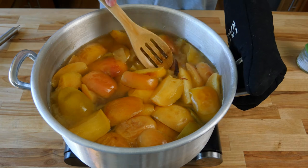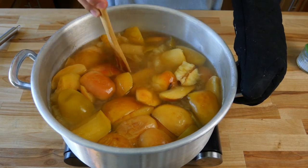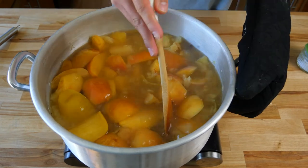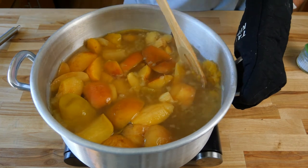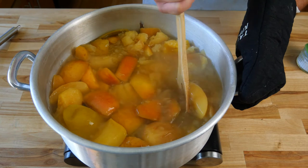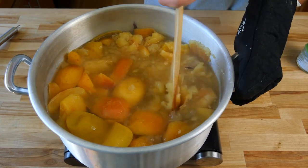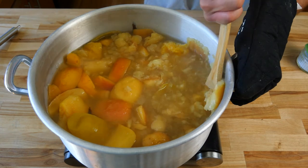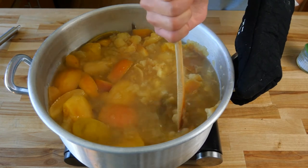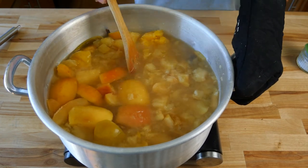Now that our timer has gone off and our apples are soft, we're gonna start smashing all of our apples right in our pot. If you left the orange peel on, that's the perfect opportunity to take it out before you start smashing. The perfect tool for this job is a potato masher. If you're using a wooden spoon like I am, you can use the side of your pot and smash your apples against it — works really well. If you're using a coated nonstick stock pot, do not use a metal potato masher or you'll ruin your pan and get that nonstick coating in your apple cider. Smashing your apples will help release all the juices they hold and any juices the apples have soaked up during the cooking process.